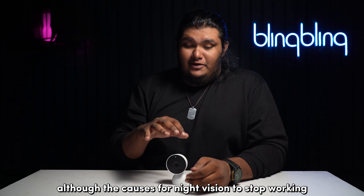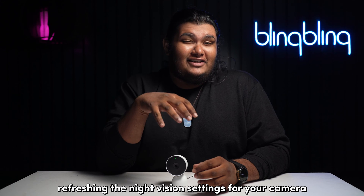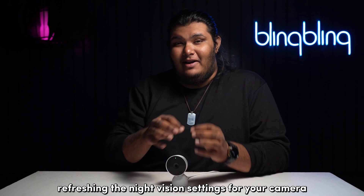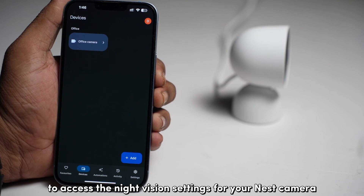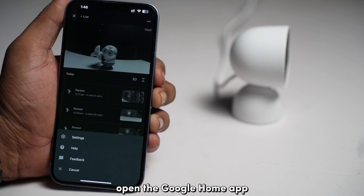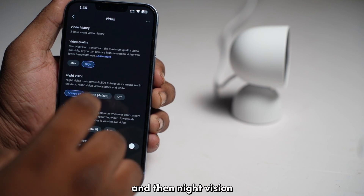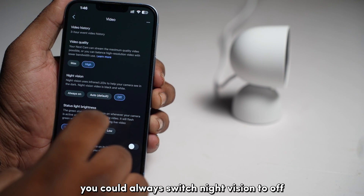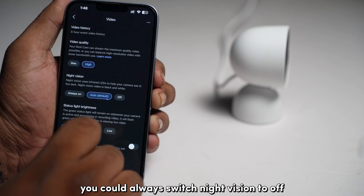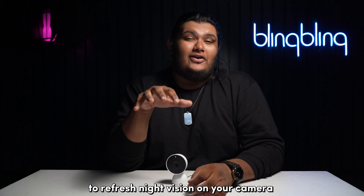Although the causes for night vision to stop working on your Nest camera can be plenty, refreshing the night vision settings for your camera can always yield results, and it's quite easy too. To access the night vision settings, open the Google Home app and tap open the settings tile of the associated camera. Then tap on Video and then Night Vision. Make sure that it's either set to Auto or Always On. You could switch night vision to Off and then back to Auto or Always On to refresh night vision on your camera.